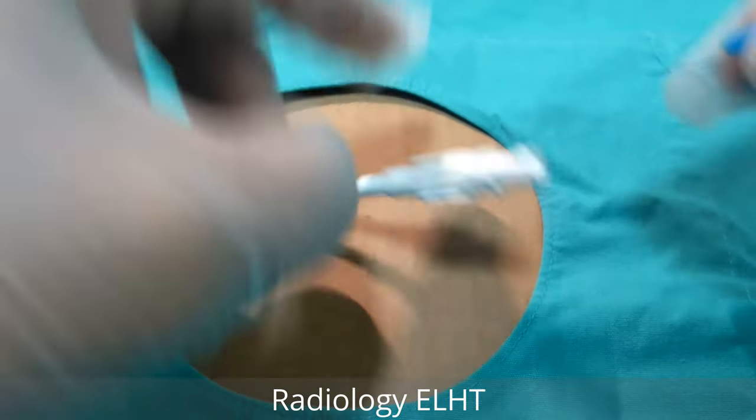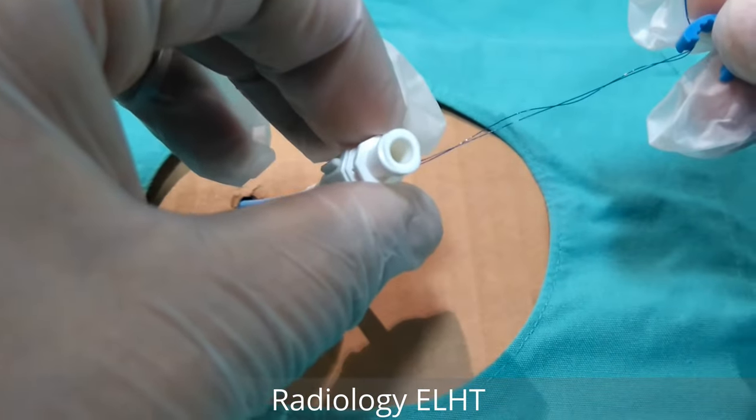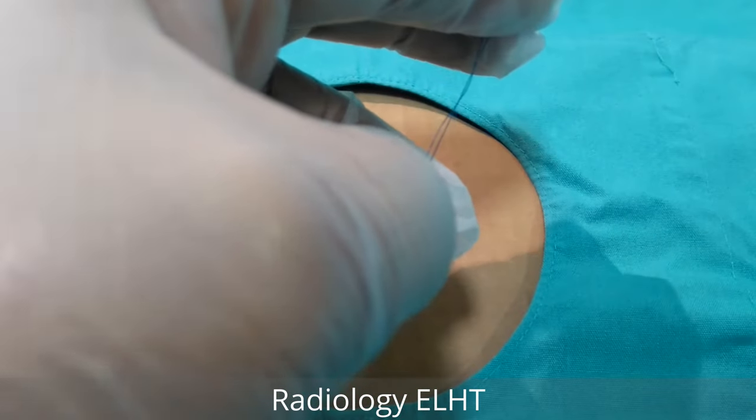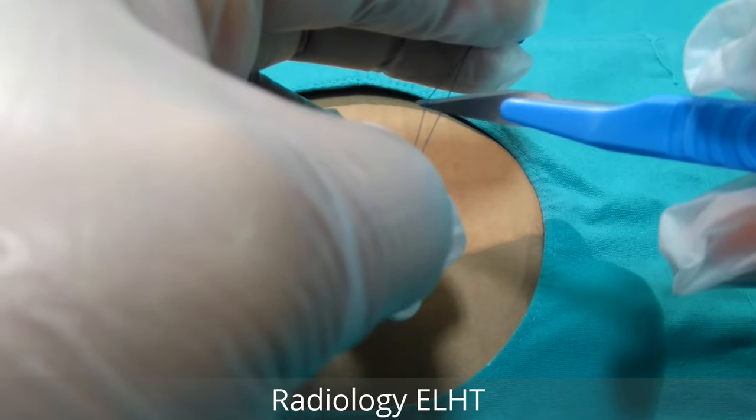Unwind the suture. Two sutures attach to the clip. Using a scalpel or scissors, cut one of the sutures.